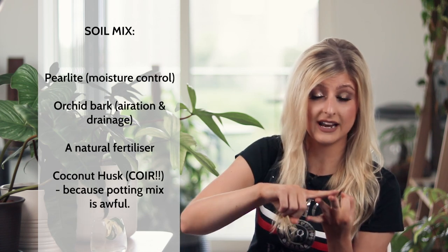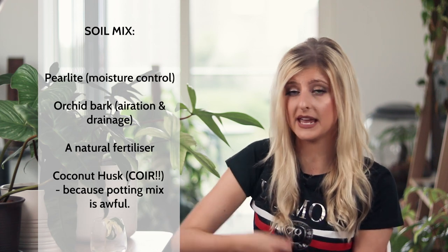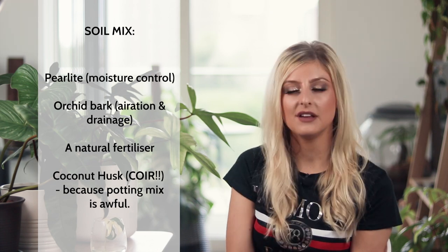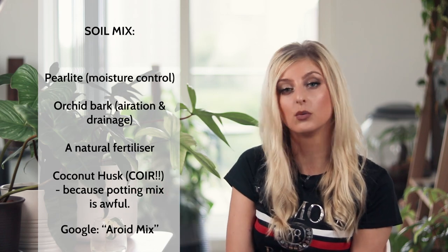In terms of a good philodendron soil mix, I use the same mix for most of my aroids and just slightly adjust the ratios. I can do a dedicated video on aroid mix if you guys want that — just let me know in the comments. Generally speaking, I use a mix of perlite, orchid bark, a natural fertilizer, and coconut husk, mixed up into a big bowl. If you're still not sure, just google a good aroid mix and something will pop up.